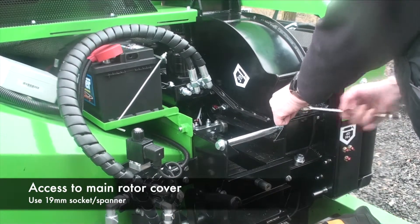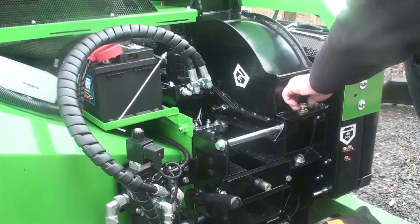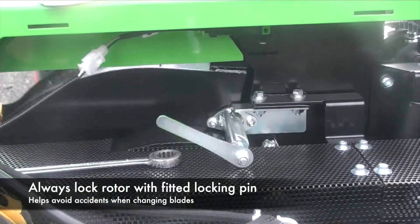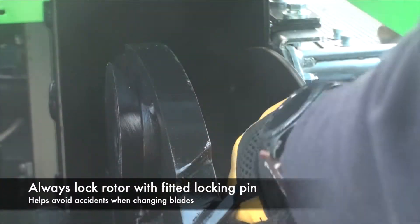Using a 19mm spanner, undo this one bolt here and then you can lift up the cover. There is a lock which stops the cover from going back down — put the bolt up there out of the way. The top cover locking bolt is visible just through there.